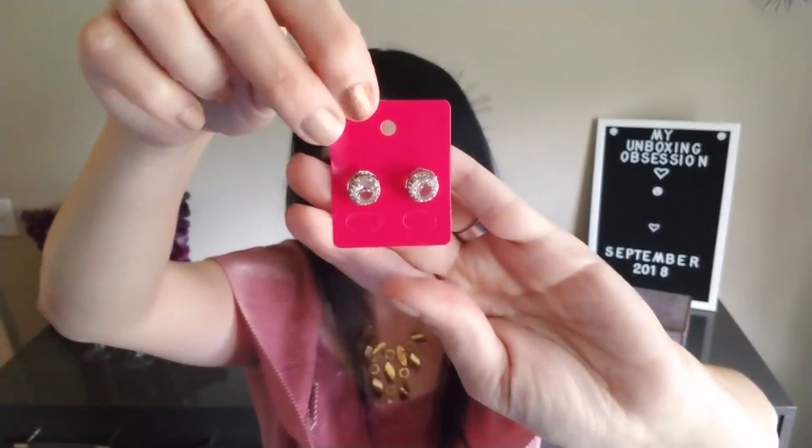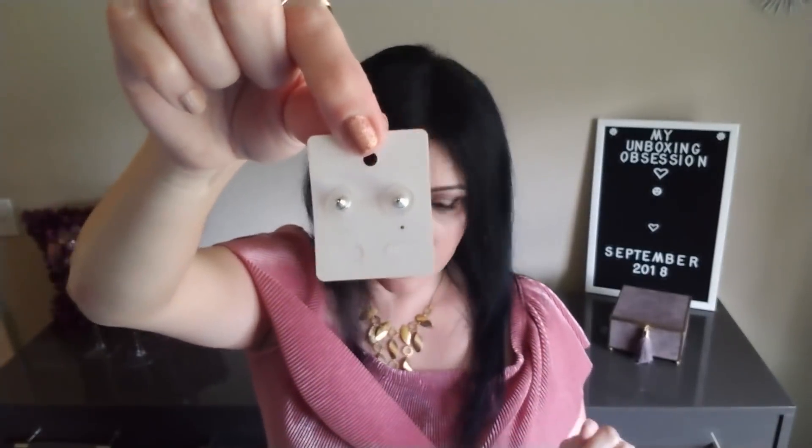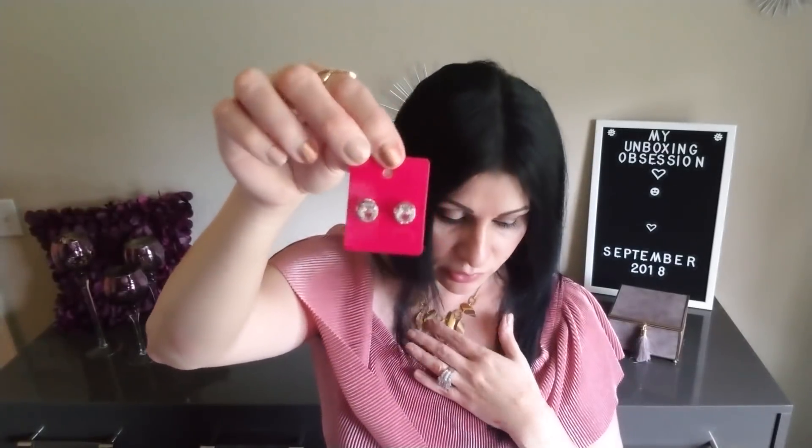My next item is another pair of earrings — stud earrings. They're silver, like a crystal silver, and that's what they look like in the back. They would look really pretty paired with that silver necklace.